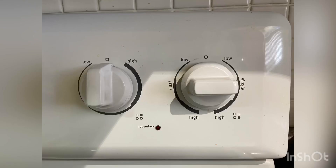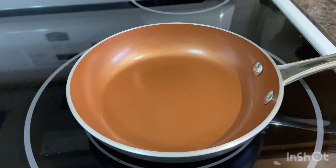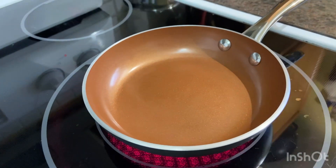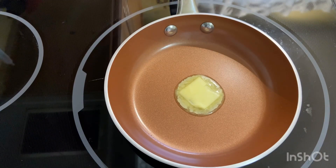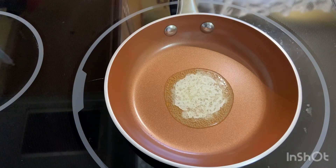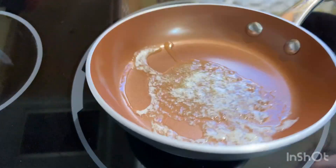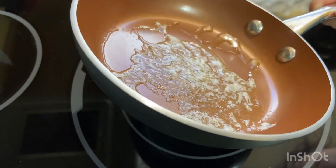Now that our mix is ready, we can turn our stove to medium heat. After you have turned on your stove, you're going to take the pan of your choosing. You can make cachapas as big as you would like, but they are easier to flip the smaller they are — because they are made of corn. I have chosen this six-inch pan, and obviously we're going to be adding our butter so that our mix does not stick to the pan. This is going to make a total of seven cachapas with the size of pan I'm currently using, though it will vary depending on the pan you use.